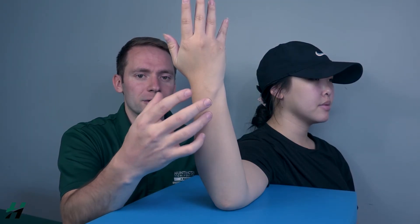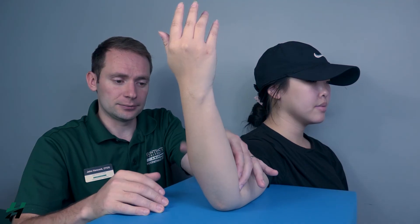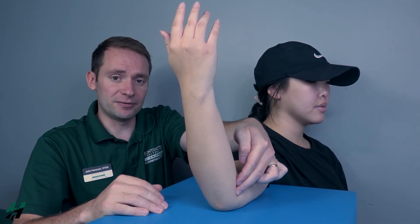Testing forearm pronation and supination in the gravity-eliminated position. Patient will be seated, arm at 90 degrees, elbow at 90 degrees, comfortably resting. First testing pronation: have the forearm supinated, then ask the patient to rotate their palm facing away from them. Go ahead and do that. Because she's able to do this, we know she's at least a two. If there's no movement whatsoever, I will palpate for the pronator teres, found right about here. If I feel this muscle firing, that's a one; if I do not feel it firing, that's a zero.